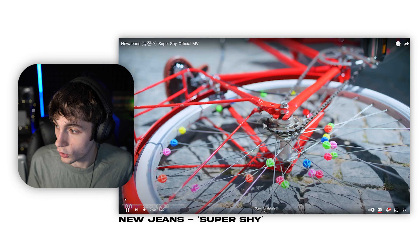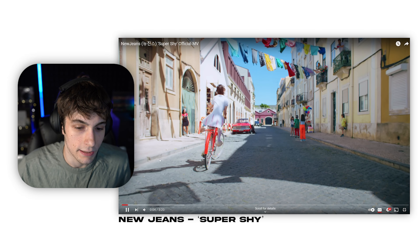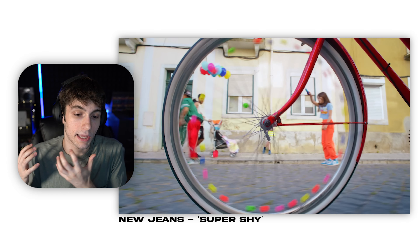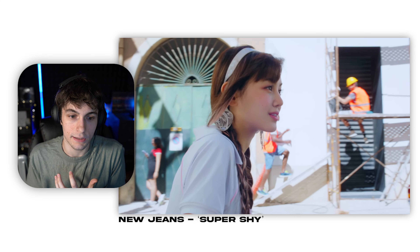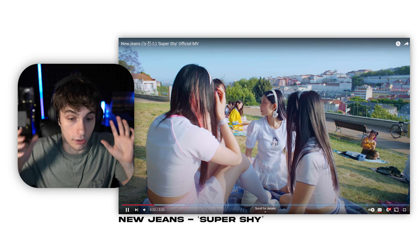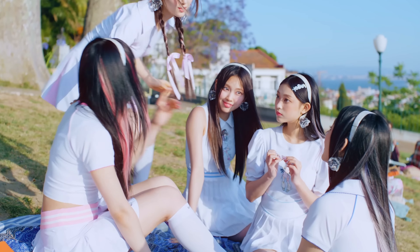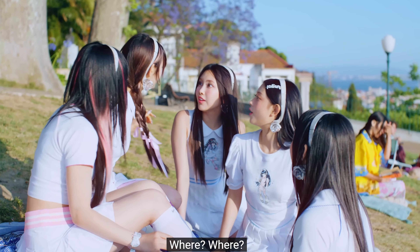One thing I really want to note that I like about what New Jeans does is instead of just playing the song through, they play it and then they just stop right here. They stop the song and it's like — what is happening? Because typically in music videos they just play the full song and they don't stop. So it's kind of cool to have that concept of 'let's play the song, stop, get your attention,' and then they bring it back very slowly.